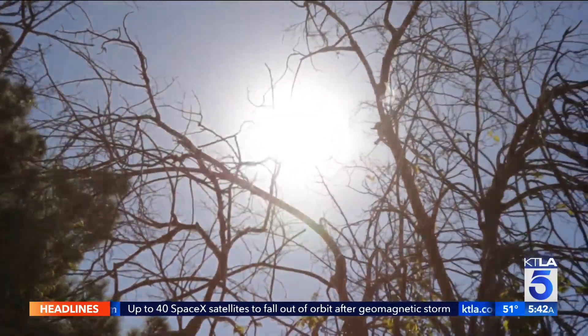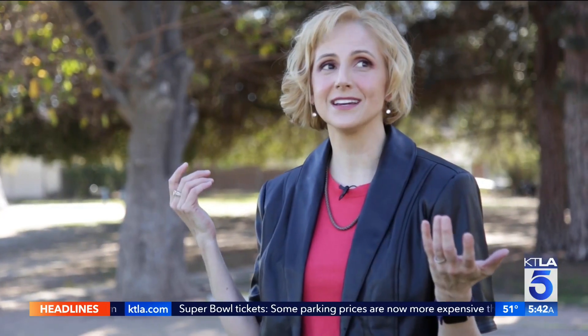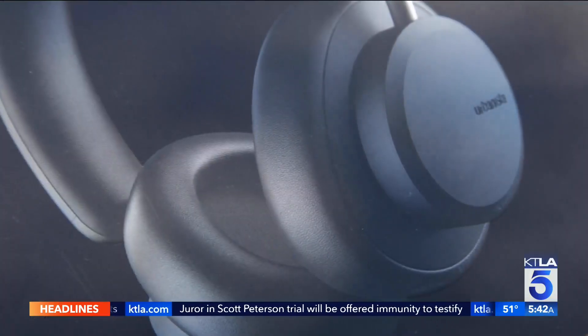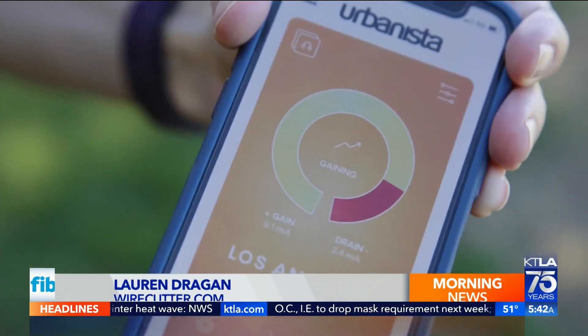The sun's rays travel millions of miles to Earth to warm, soothe, and light up our world. These solar headphones harness their power. Lauren Dragon is a headphone expert at the review site Wirecutter. Urbanista's $199 Los Angeles headphones are solar-powered thanks to a strip at the top that converts light into energy. In direct sunlight, they charge about 2% per hour, so it'll take a while to go from empty to full using just the sun.